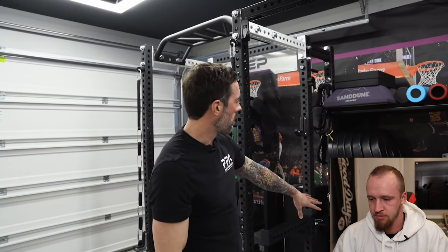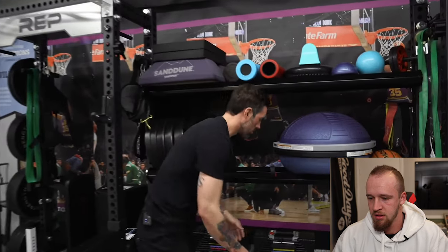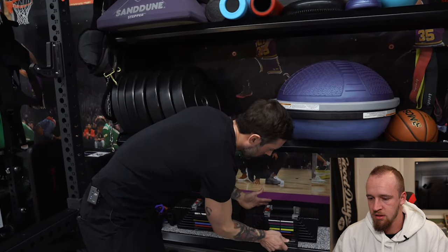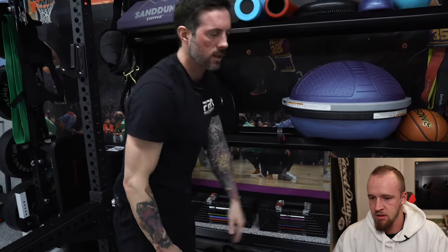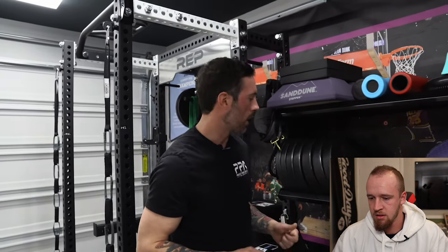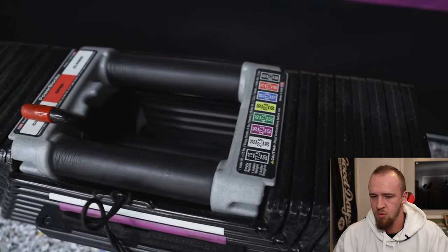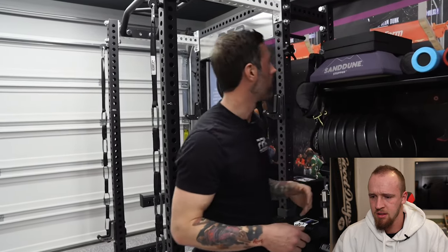We also have some other kettlebells and smaller weights, and the Power Blocks. Power Blocks are awesome - a lot of people worry about how to change weights mid-exercise, but you literally just pull the pin out, line it up to the next section, push it in, and you've got the next weight. Takes just a couple of seconds. These things are indestructible - I've seen people abuse them and they still work perfectly years later. I've had these going on probably 10 years and they're still incredible.